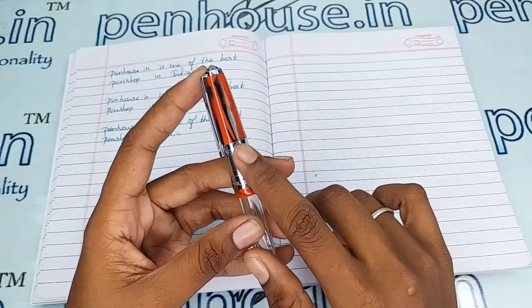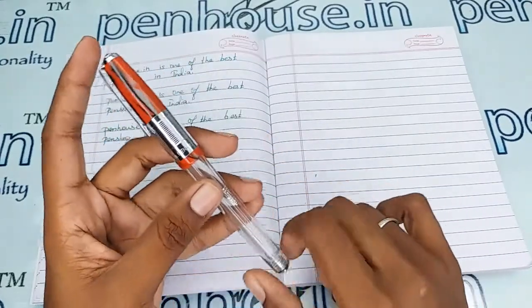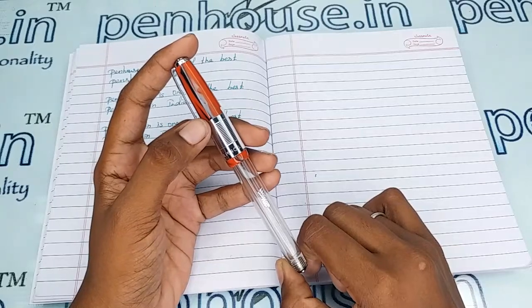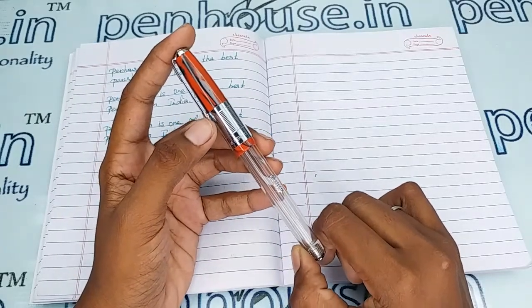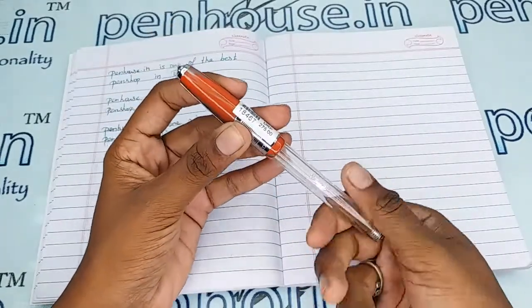A breather hole is also present, which will prevent the ink from blocking and maintains balanced atmospheric pressure so that the ink does not leak or drip through the nib. The cap uses a threading mechanism to open.